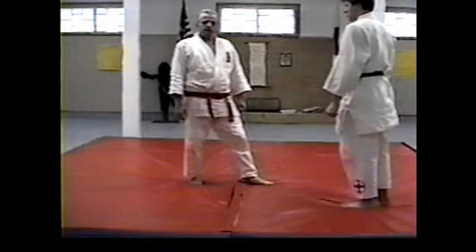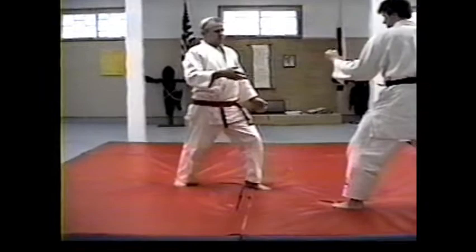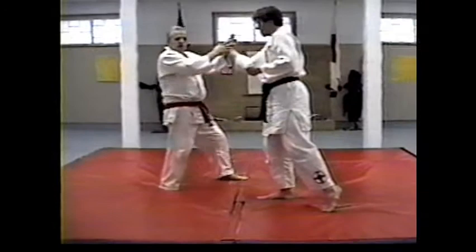Remember the X sliding block that we were talking about earlier in this video, and also the circle wrist. We'd like to expand that technique where the opponent comes in — the X sliding block, sliding here and going into a circle wrist twist.